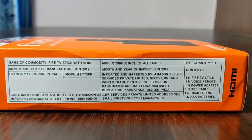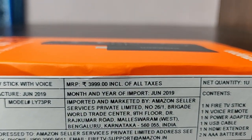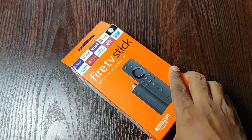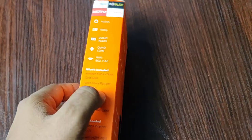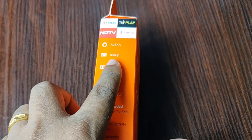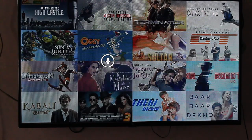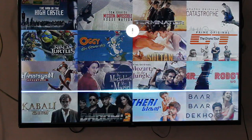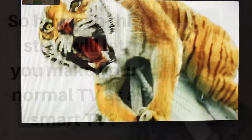The price of this Fire Stick is ₹3,999, but I got it for ₹3,200 during Amazon's Independence Day sale. Using this Fire Stick, you can play 1080p videos on your TV. The remote control has a voice search feature, so you can easily search using your voice and the content will be played on screen.